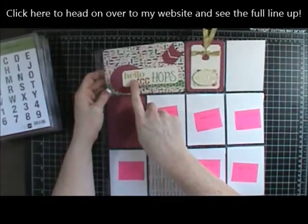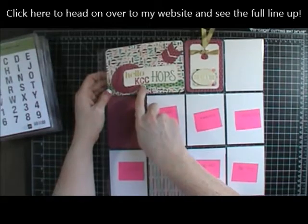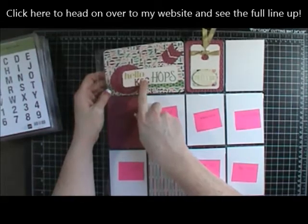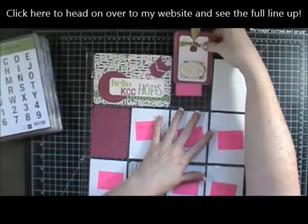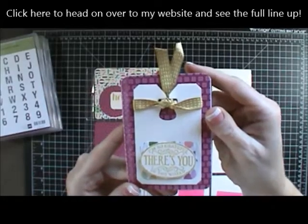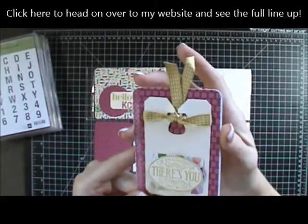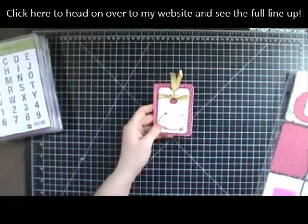So I did this four-by-six card and stamped 'Hello KCC Hops' — KCC stands for Crazy Crafting Crew, which is the name of our hops each month. And then this is a three-by-four card. I'm going to zoom in and show you each thing that I did.